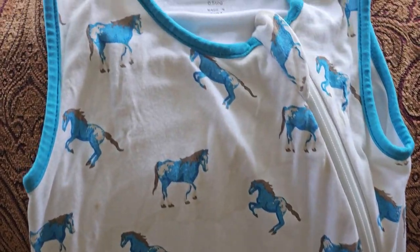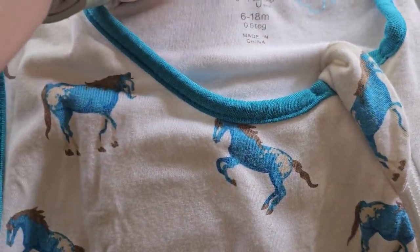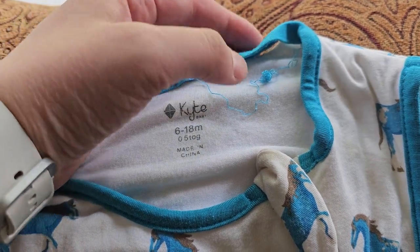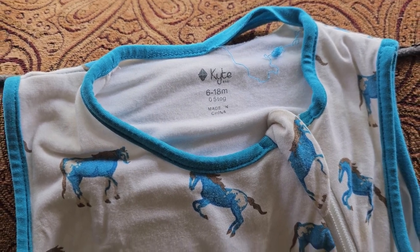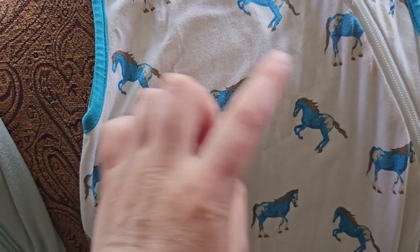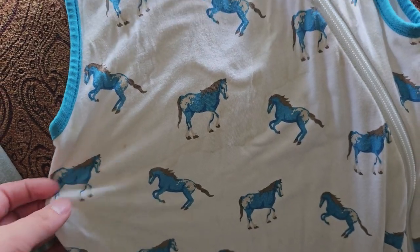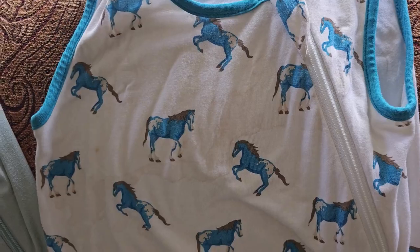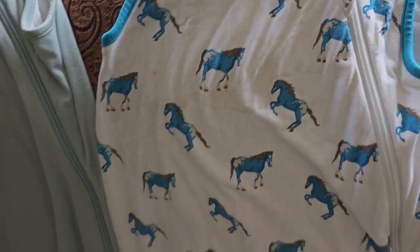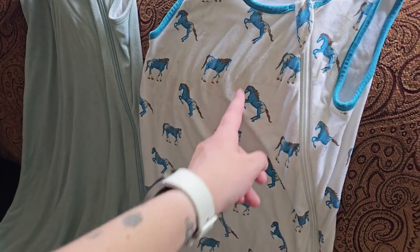Yes, I have a bunch of horse prints. The sad part about this one is it's seen way better days. Every time I wash it, it gets worse. It was stained initially with my first — I stained it and didn't know how to fix it, then I learned how to fix stains on Kite Baby, but it is not fixable. I can't get rid of this stain. So this one's not doing the best out of all of the horse prints.